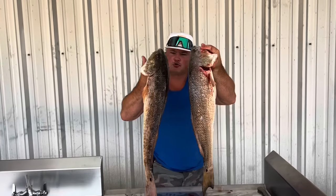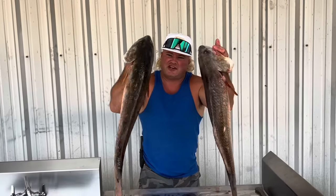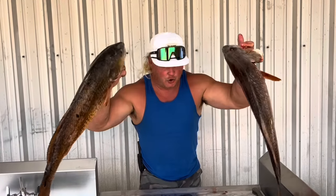Y'all come along, dude. Water to the table — bow fish and redfish. Let's get it, dude.